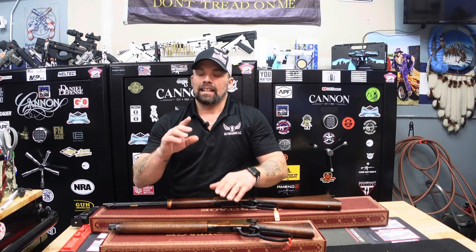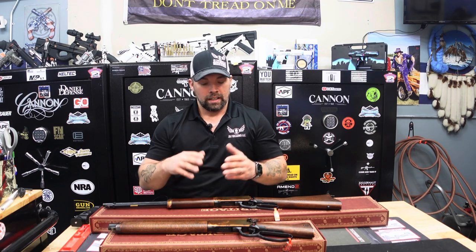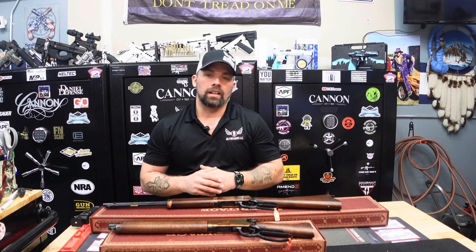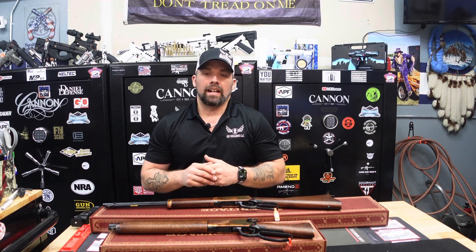Whether it's the revolvers, the Badlander, or now the Settlers, Heritage continually knocks it out of the park with their budget-friendly options and quality. Over the years Heritage has done a great job with quality control, and it is no different with the Heritage Settler or the Heritage Settler Mayor's Leg — both in stock and ready to go. Any questions, comment on YouTube or Facebook, or give us a call or visit jkfirearm.com.